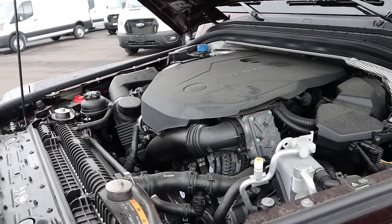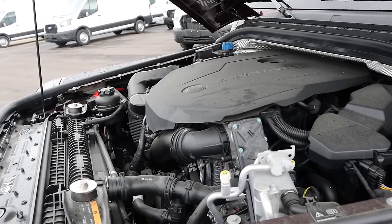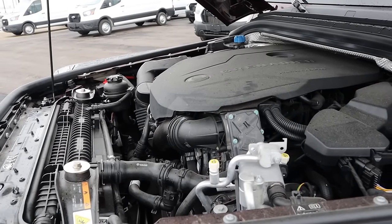When it comes to real-world fuel economy, people have been saying they've been getting closer to the high teens with this. Obviously I can't attest to that because I don't own one, but that's what I've been seeing.